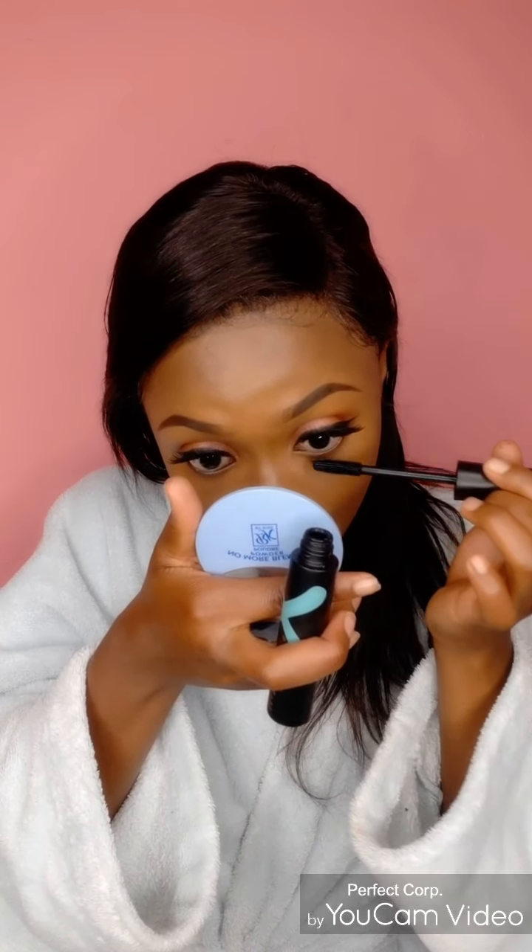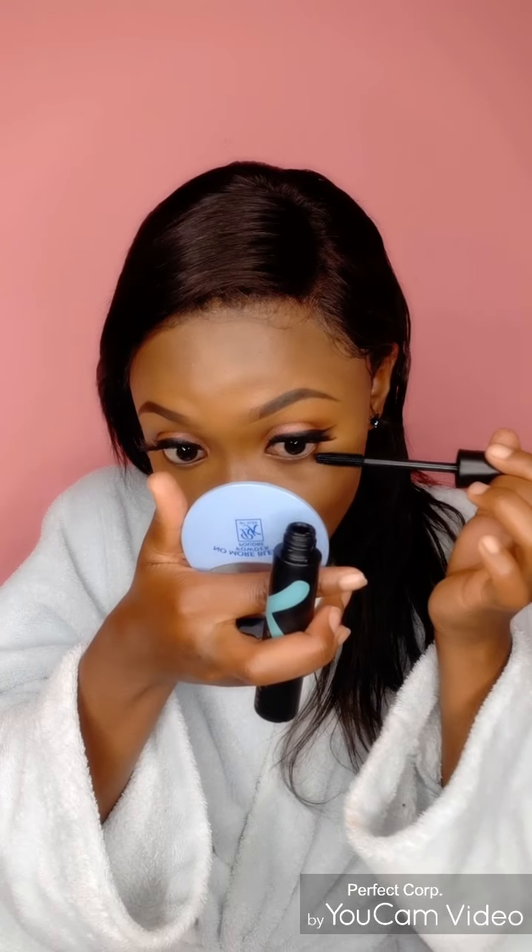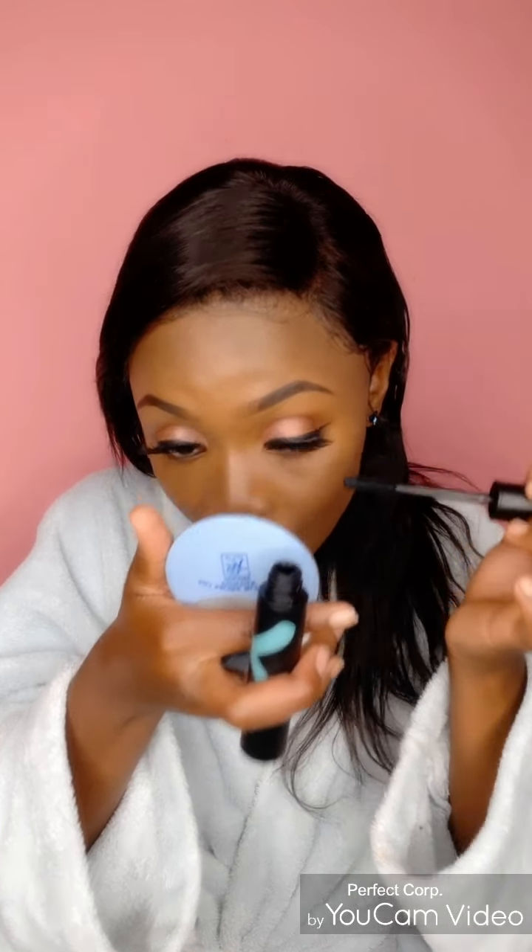Next we're going to apply some mascara on the bottom lashes to define them. Just make sure you apply it nicely so that it doesn't mess up your foundation on the face.